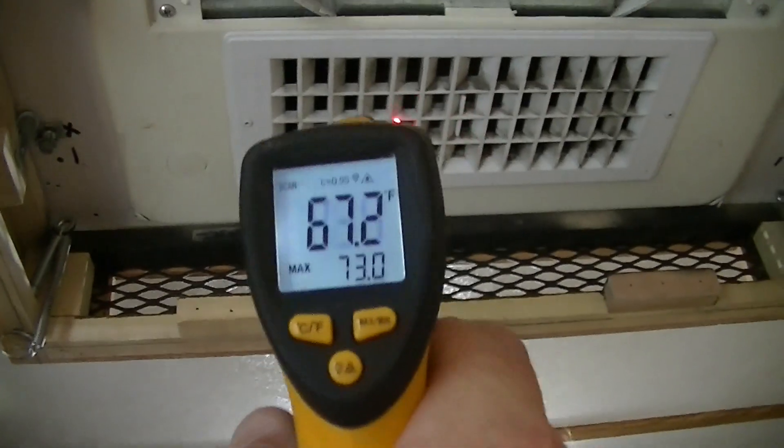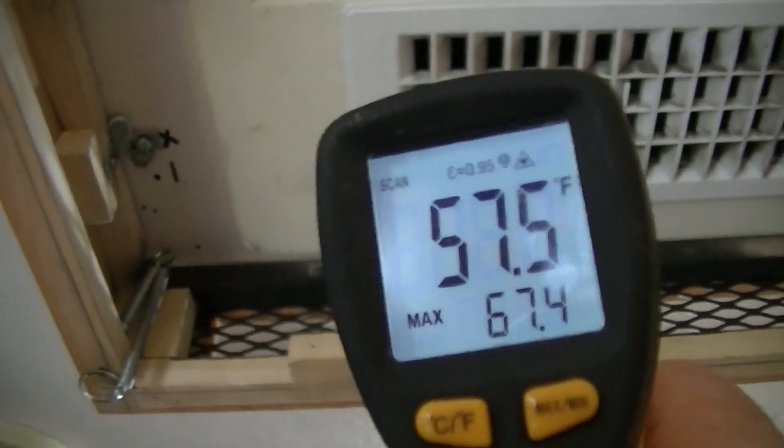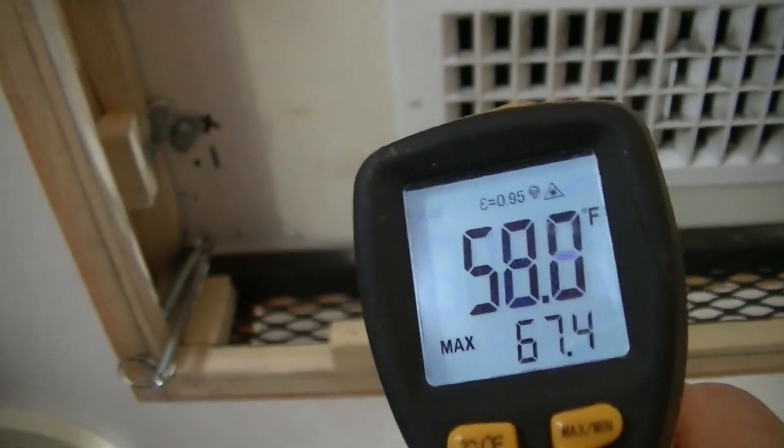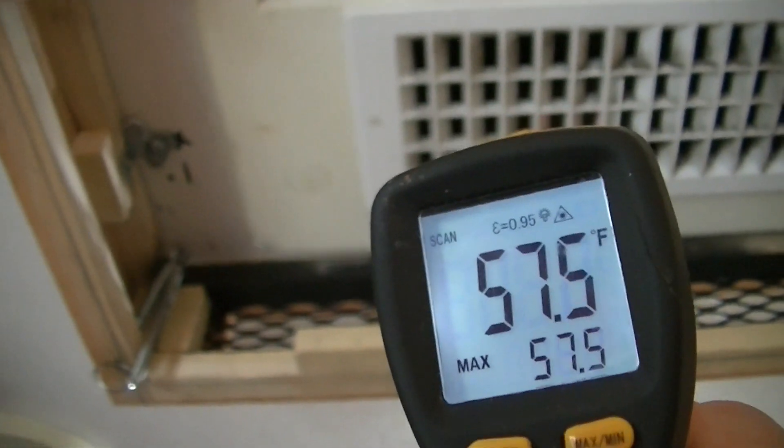Let's point the laser thermometer at the same vent — look at that, she's already down to 61 degrees and she's going to get colder. She's already cooling off heavily. Pointing right at the vent, she's blowing about 57 degrees right now. Will the RV AC run off a Predator 3500 generator? The answer to that is a resounding yes. They are a good investment — we'll see what kind of longevity they have. I hope it's good; I do have the warranty. I'm Big Reggie — make sure to drop a comment, subscribe, and let me know what kind of videos you want to see.